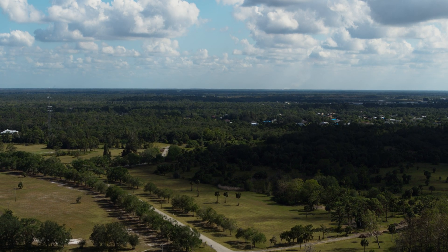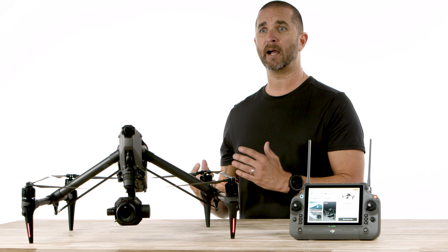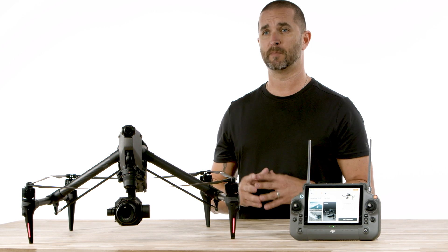Also, with the dual operator on the RC Plus controller, you can learn to work together while one monitors the camera and one is the pilot using the new HD FPV camera, which they can maneuver and focus on their flight movements.